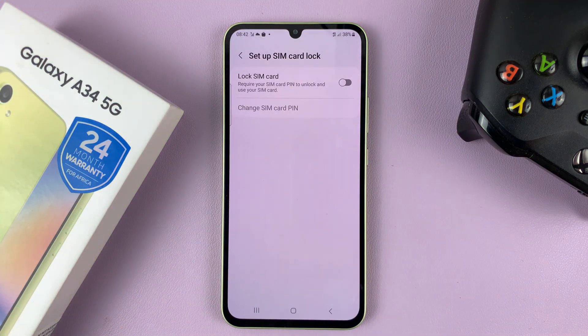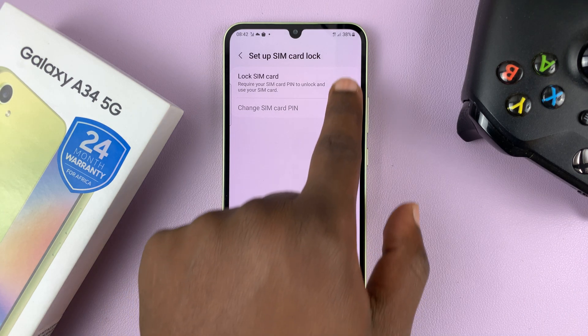As you can see, the Lock SIM Card option is disabled. So to enable the SIM PIN, just enable this toggle.